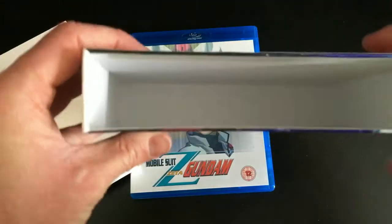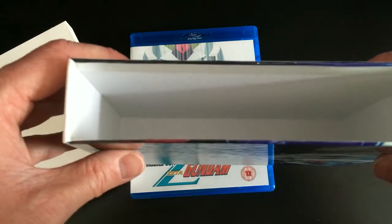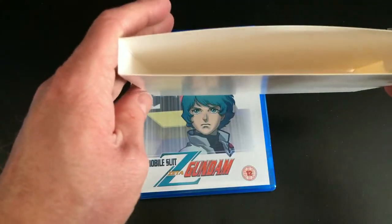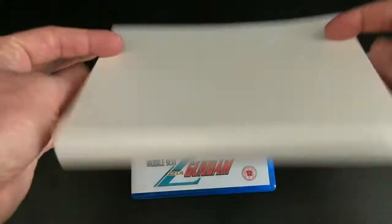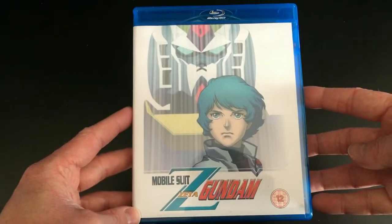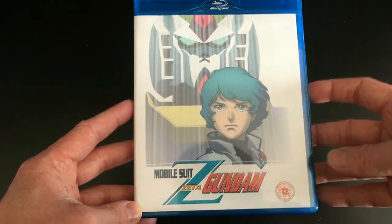Mine got a bit damaged during transit as the chipboard art box is slightly bent inwards. On the inside there's nothing really special — just plain white with no inside artwork or anything like that. It's pretty simple, but it gives you that complete series collection feel once you've got both parts.